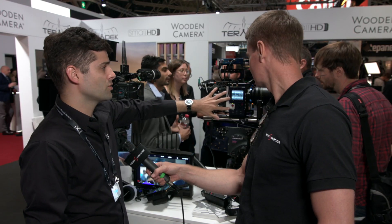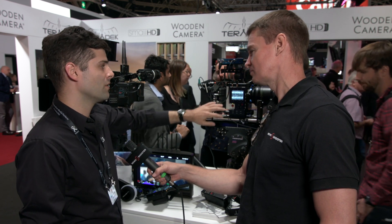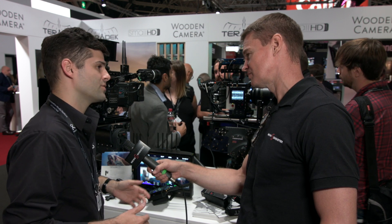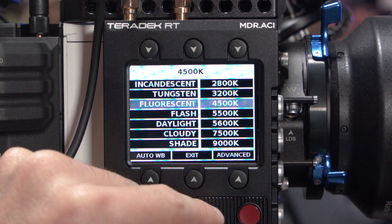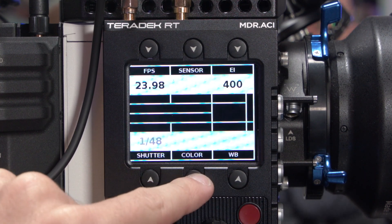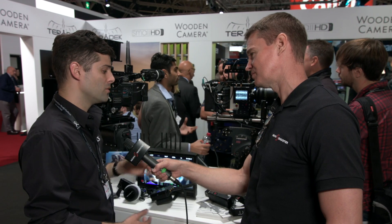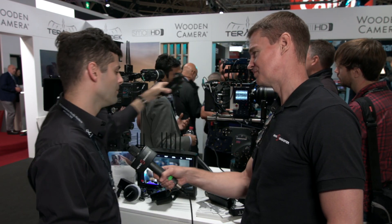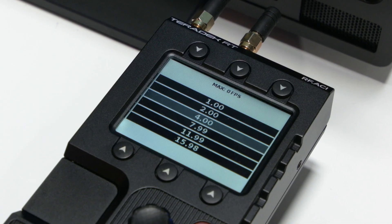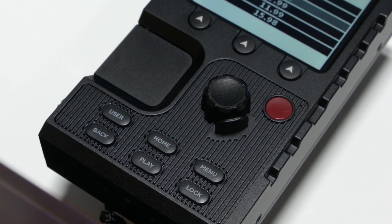There are three different models. What you're seeing here is the MDR-ACI — it's got the exact same menu system, but we've integrated a Teradek wireless lens control receiver into it, which allows you to connect up to three of our RT motors and do a full-blown lens control system. We've got a second model called the RF-ACI, which is identical to this but can be used as a remote — in fact it's right here. It's kind of like a RED remote, and you can remotely control your camera up to 5,000 feet away in real time.